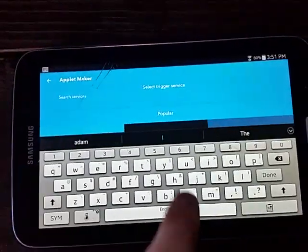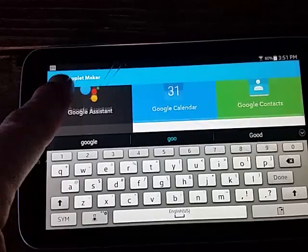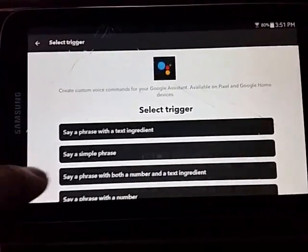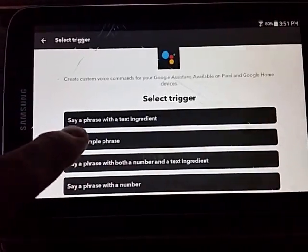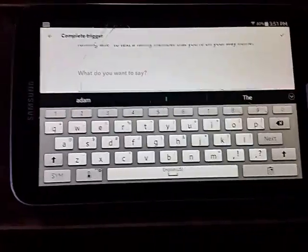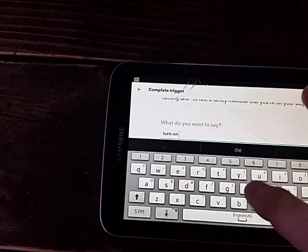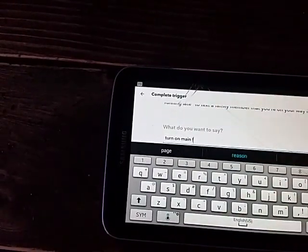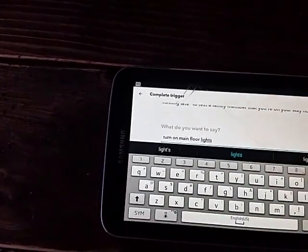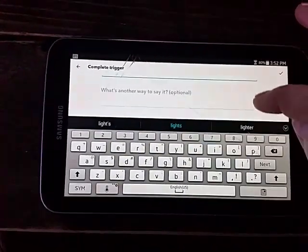Come up here in the search and type 'Google' - you'll see the Google Assistant. We say 'say a simple phrase.' So when I say 'turn on main floor lights' - of course anyone who uses IFTTT knows you can put in a bunch of optional phrases here, but I'm not going to do that to save time.